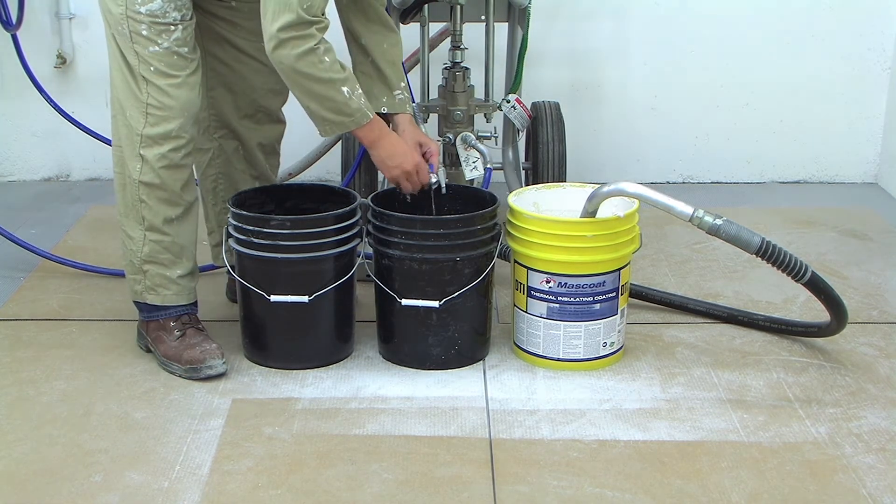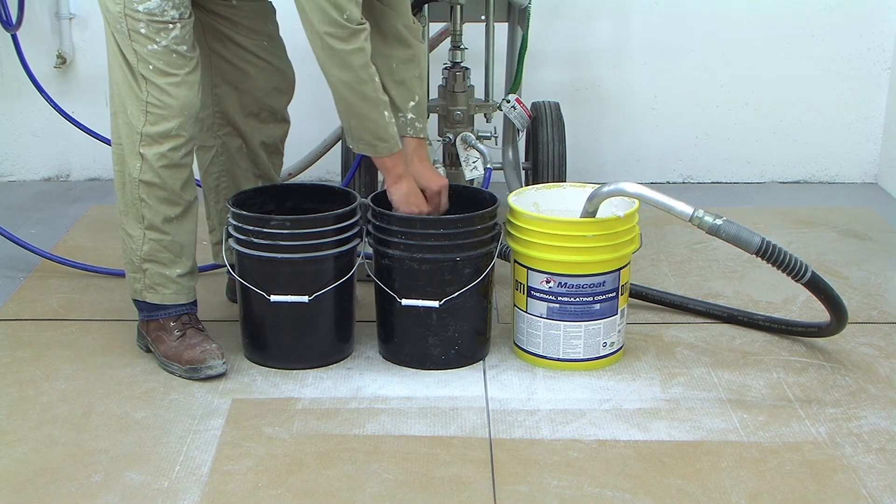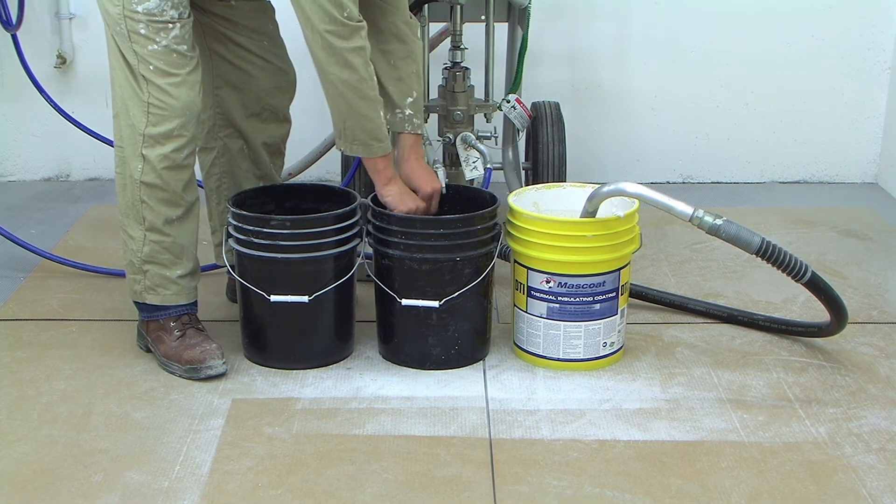First, remove the tip and tip guard from the spray gun. The coating can dry quickly on these parts, so clean them as soon as you are finished spraying.